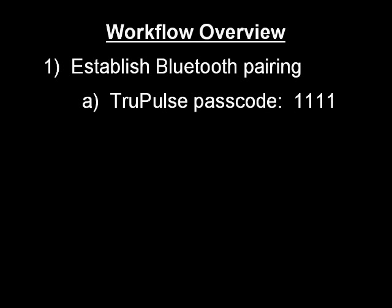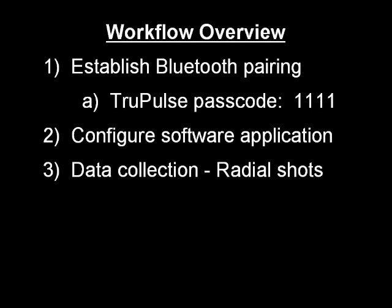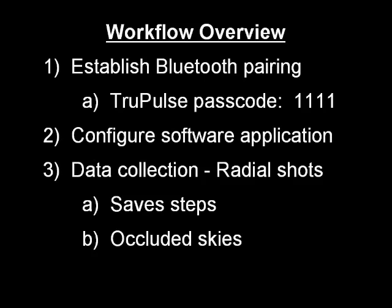So the workflow begins by making your Bluetooth pairing between the laser and the MobileMapper 6, then you configure your application software, and then you can go off and make your offset side shots in a very economical and efficient way. Thank you very much.